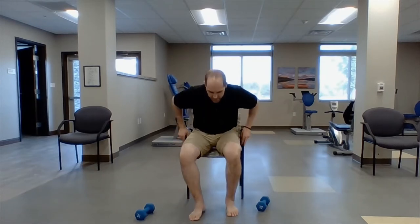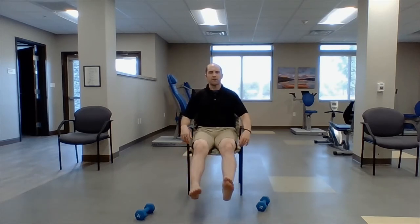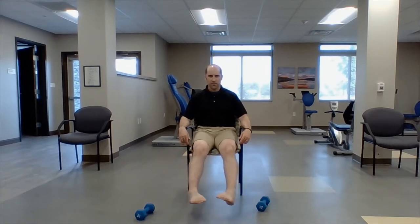Now I'm going to go to the side of my foot — inside, outside, inside, outside. Other side — outside, inside, outside, inside, outside, inside. Now let's pick our feet up and make circles — going opposite directions. Try to make as big a circle as you can. If your circles look like blocks, we need to do this a little more often. Now other direction.